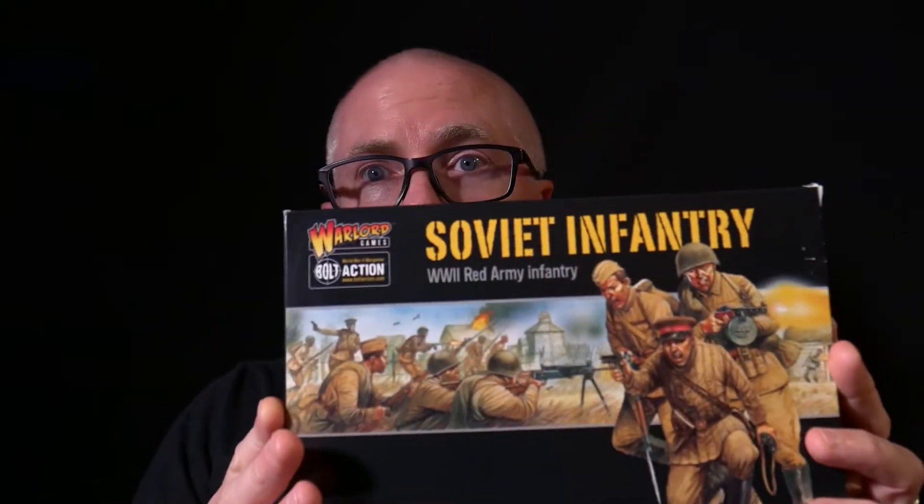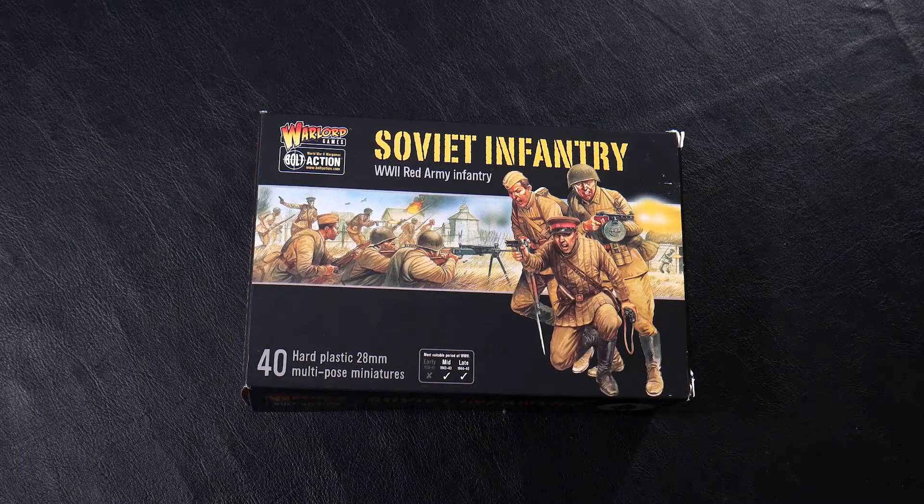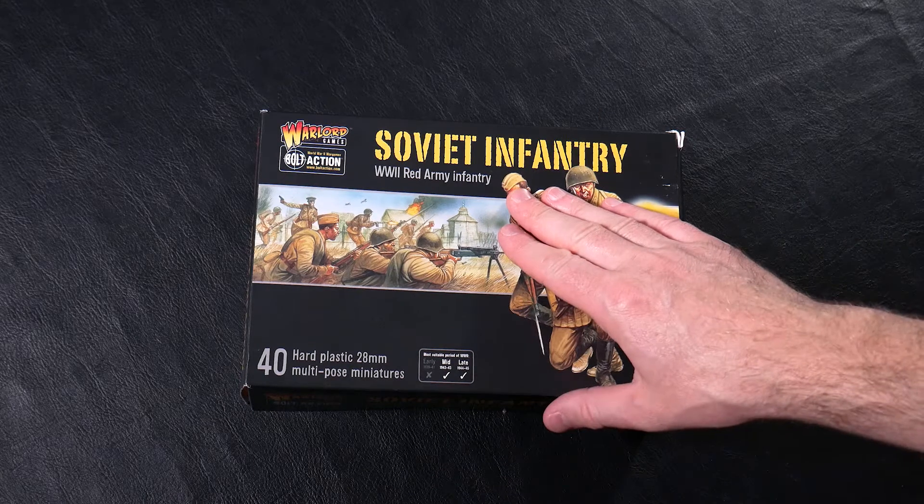We're going to change things up a little bit here and start to document current projects. One of those is Bolt Action. We're going to start off with some unboxing, and the first thing we're going to look at is this Soviet infantry box. As with any project in mini wargaming, you have to start out with infantry, so let's take a look at what comes in this box.